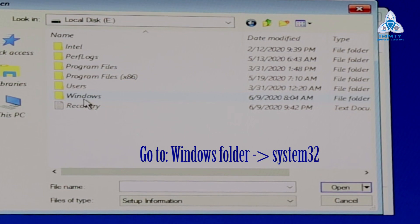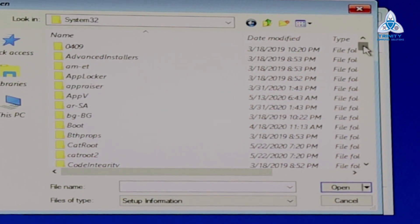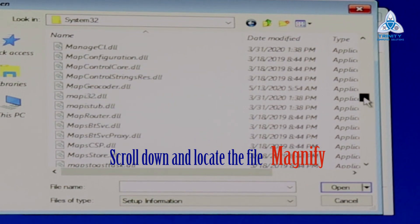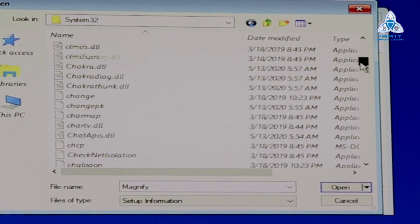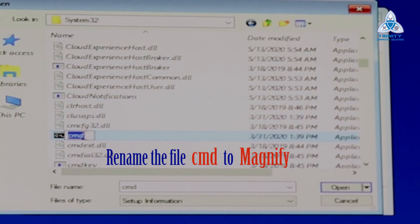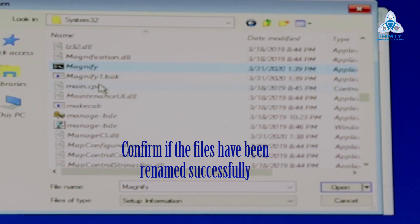In the first method we renamed the file called sethc. In the second method we are going to rename the file called magnify. Locate the magnify file, right-click, and rename it to magnify.bak. Then locate cmd and rename it as magnify. Confirm by refreshing — you should see magnify and magnify1.bak. Restart and continue to Windows.